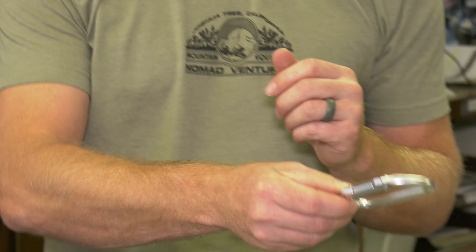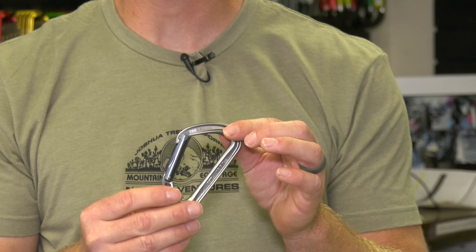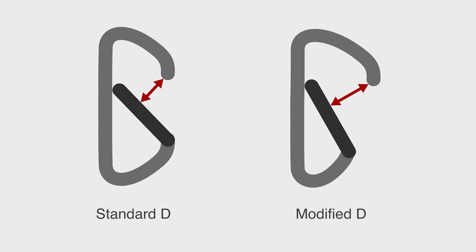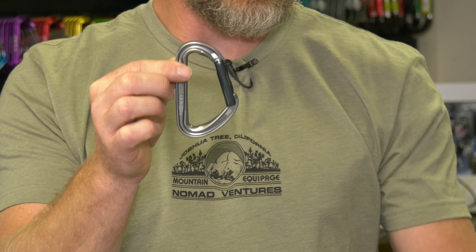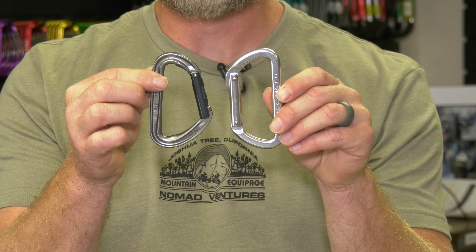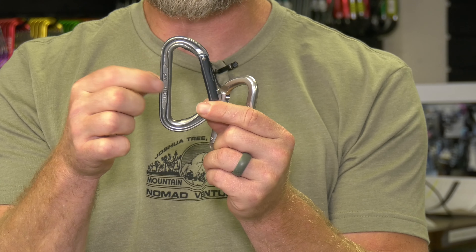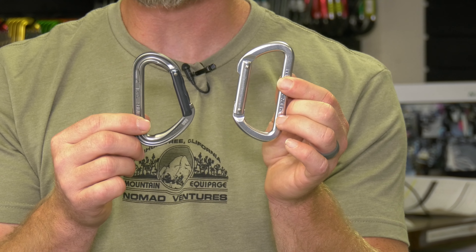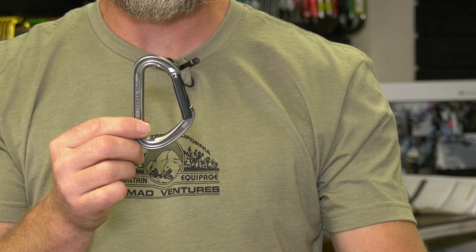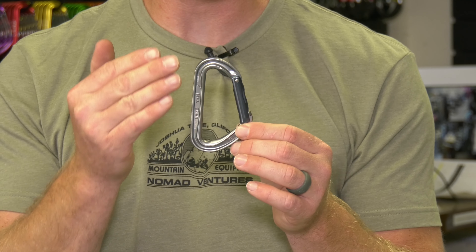After the D, they came up with the modified D. It has a wider opening, which makes it much smoother for clipping. You'll also notice the metal itself changes shape — this is an I-beam, where the metal has been notched out and shaped differently, versus bar stock, which looks just like a bar. This hot-forge process is how we get our lighter carabiners with the I-beam design.